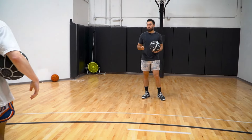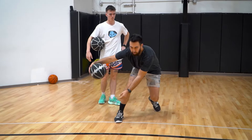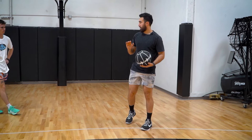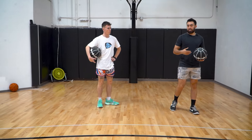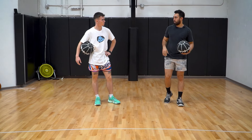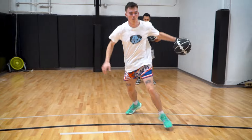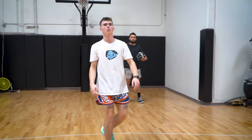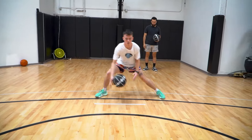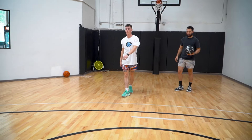Sometimes instead of the defender cutting you off, they just back up. So off this cross, you might hang and then quickly get into that shot. As long as you look a little relaxed, the defense will also relax — they won't choose a side and the shot's available for you. Do it both directions.